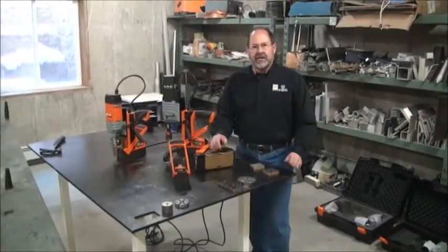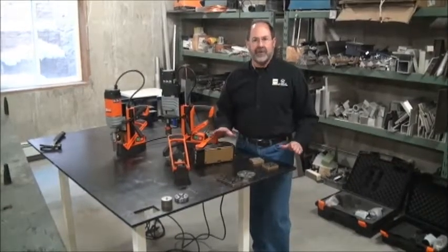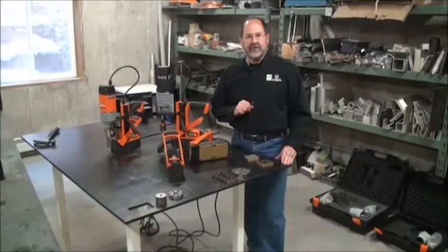Hi, Ted Brooks with Maglogix, a small company based right here in Parker, Colorado, that's brought you the finest improvements in switchable magnetics the industry has ever seen.